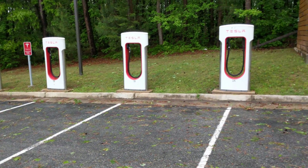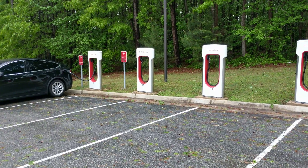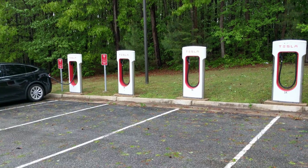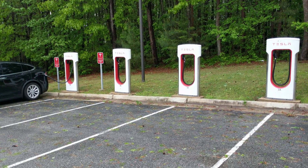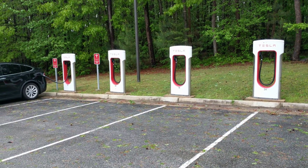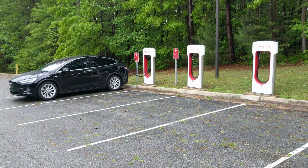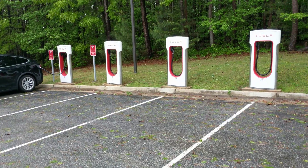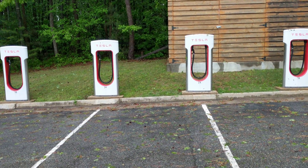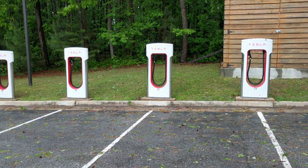But if somebody pulls in here on 3A and starts charging while I'm connected to 3B, from what I understand, the charge level actually drops by 50%. So instead of potentially getting 300 miles per hour of charge, you're only going to get 150 miles per hour. So take note of that when there's more than one person at these superchargers, and make sure when you pull in that you don't connect to a supercharger of the same number as somebody else in the same bank.